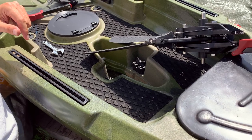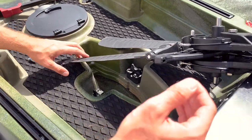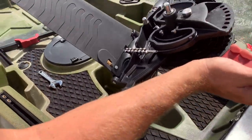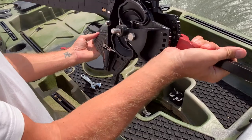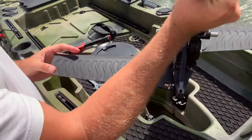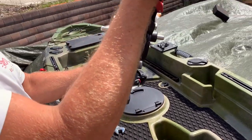This is the Base Sports Pedal Flap Pro 3.4m Pedal Kayak. It's got the new FinDrive Flap System, which is very popular. This video is to show you how to assemble your pedal flap system from brand new, getting you on the water.